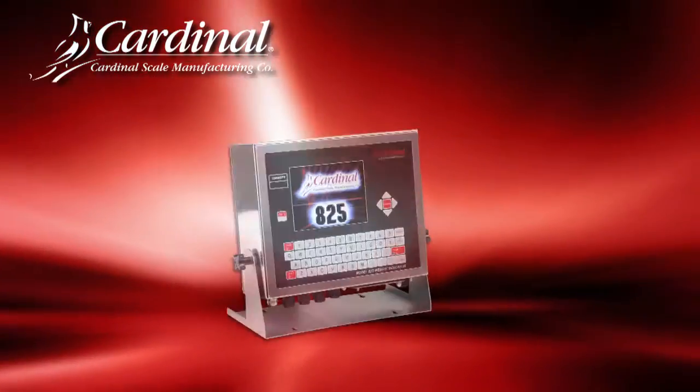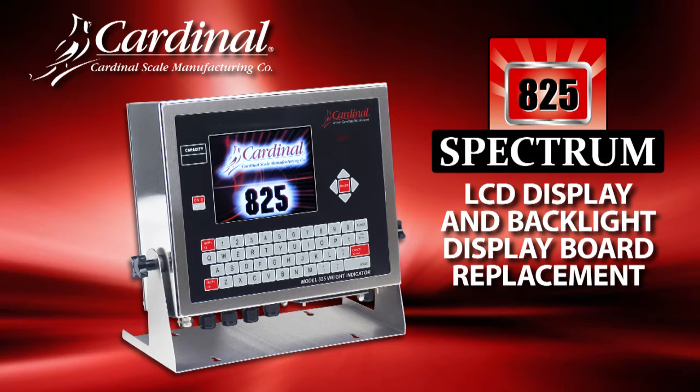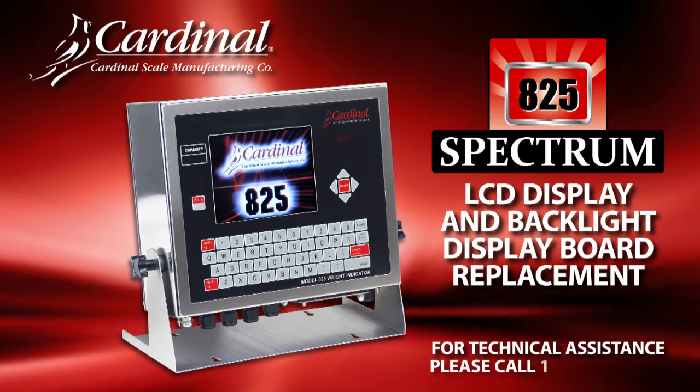This completes the steps for how to replace the LCD and backlight display board in the Cardinal Scales 825 indicator. For additional questions or technical assistance, please call 1-866-254-8261.